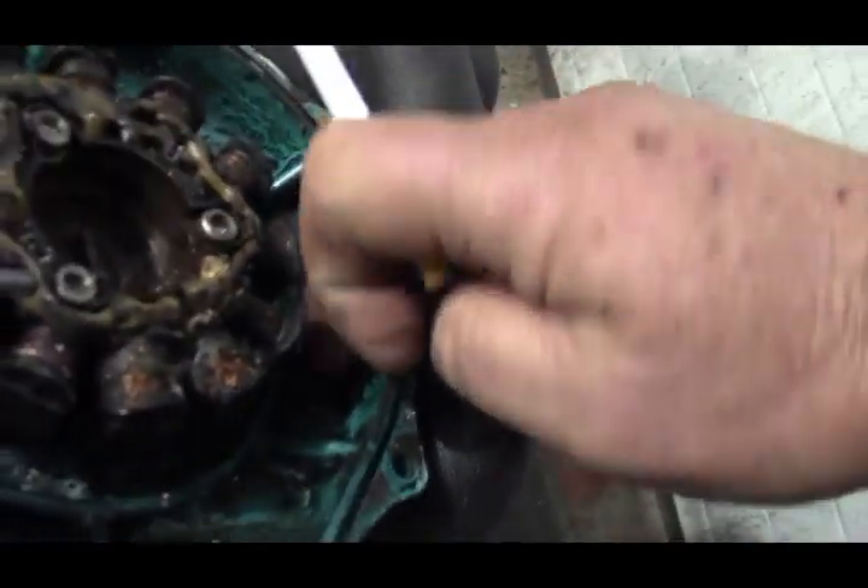I had to pull the engine anyway because the oil seal behind the rotor self-destructed, so the engine had to come out. Originally all I wanted to do was pull the stator out since I knew it was bad from testing the ohms, but once I got it out we found all the debris inside the case — oil in there and everything, which there's not supposed to be.